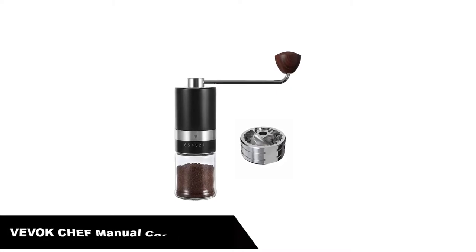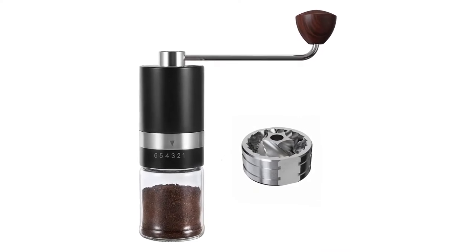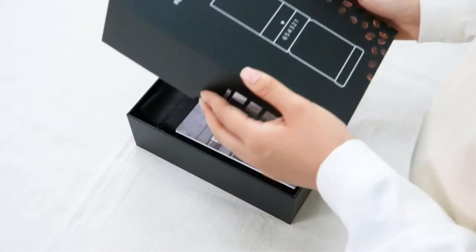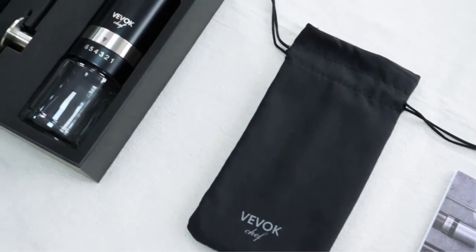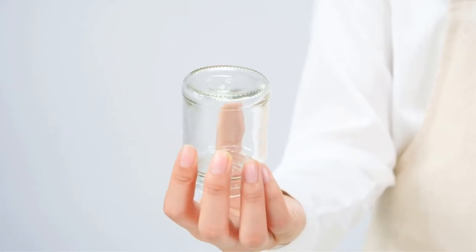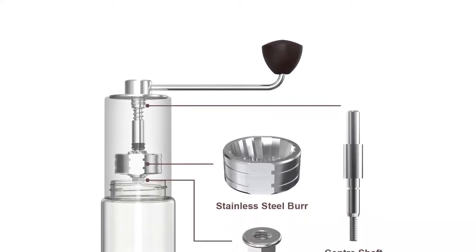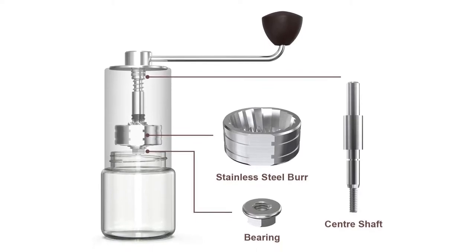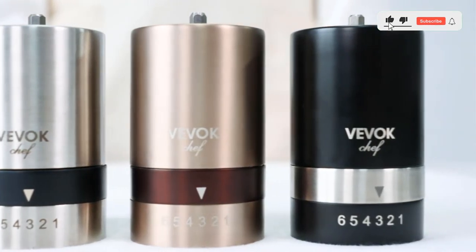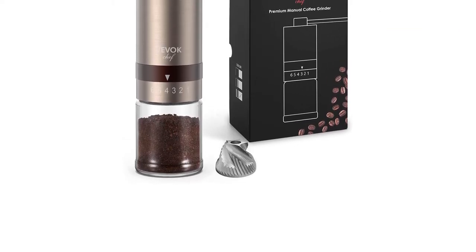Number two, our second best pick is the Vivoc Chef manual coffee grinder. This coffee mill grinder comes with six precise settings levels so that you can set a specific grind from coarse to fine. Our hand coffee grinder has a stainless steel burr which is faster and more effective than a ceramic core coffee mill — about 45 seconds for one grind. No electricity, no battery needed. Hand operation is quieter than an electric coffee grinder. Enjoy your coffee making process without bothering others. The smooth effective grind lets you enjoy the coffee bean to brew. Fresh home coffee makes your day full of energy.